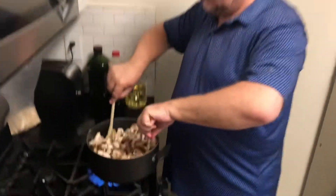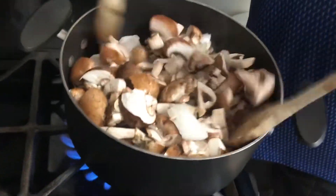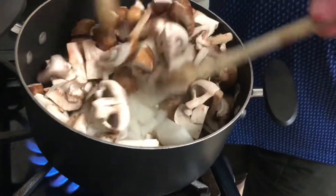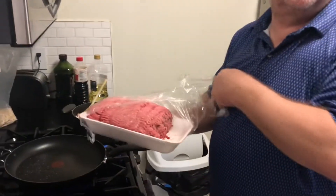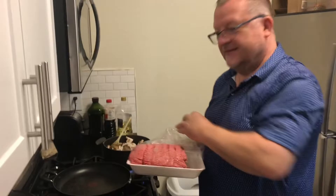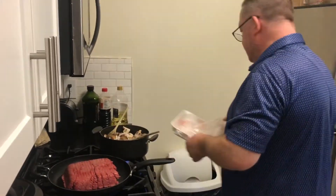Let's start by getting some onions, mushrooms, and garlic, along with some olive oil, frying them all in a pan until they go nice and soft. Then we're going to take two to three pounds of ground beef, preferably with a low fat content, and fry it until it goes brown.